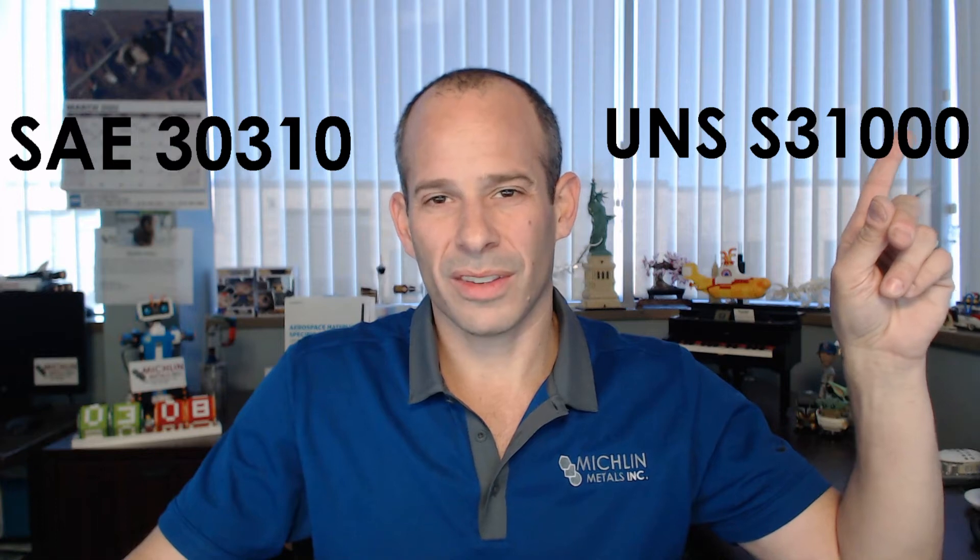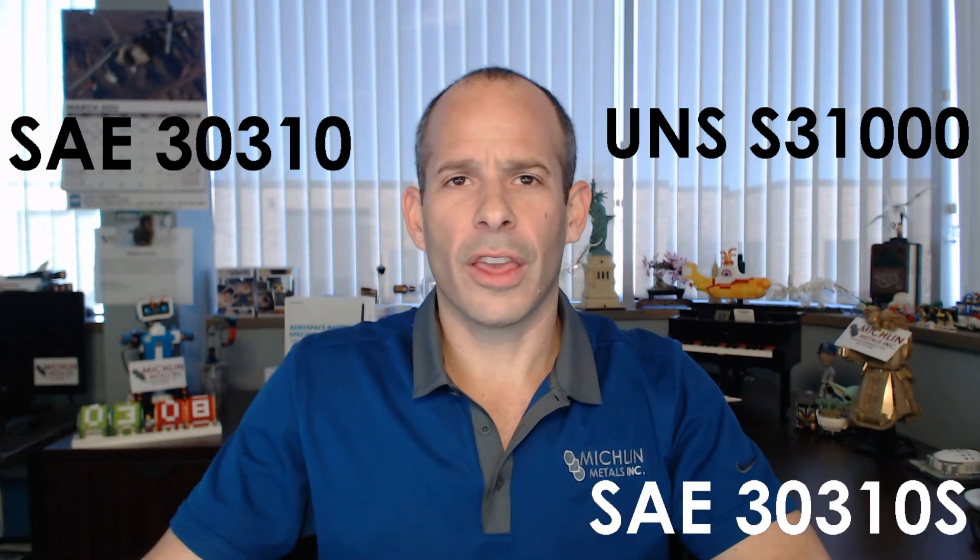Is 310 or 310S magnetic? 310 and 310S are considered non-magnetic in the annealed condition. For SAE and UNS designations: 310 has SAE 30310 and UNS S31000; 310S has SAE 30310S and UNS S31008.